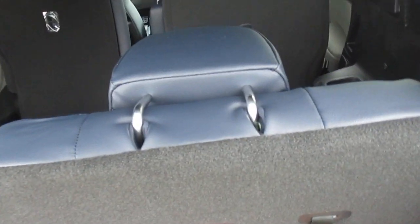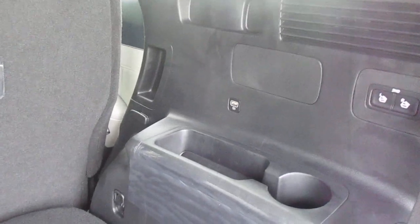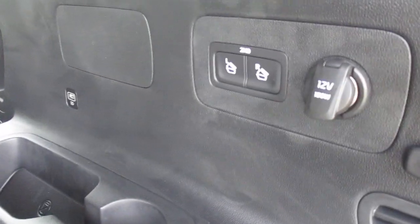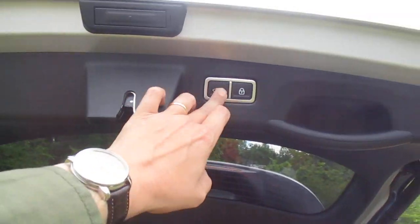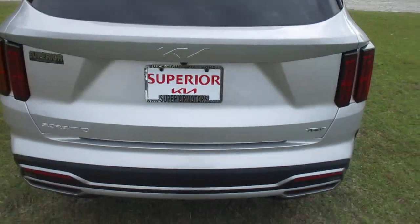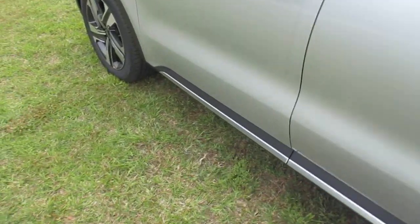We'll let our third row seat down. We have USB ports on both sides and also a 12-volt charger. These two toggles will let our second row seats down. The liftgate is height adjustable with one-press closing. This also has the smart trunk functionality to allow for access from outside of the vehicle.